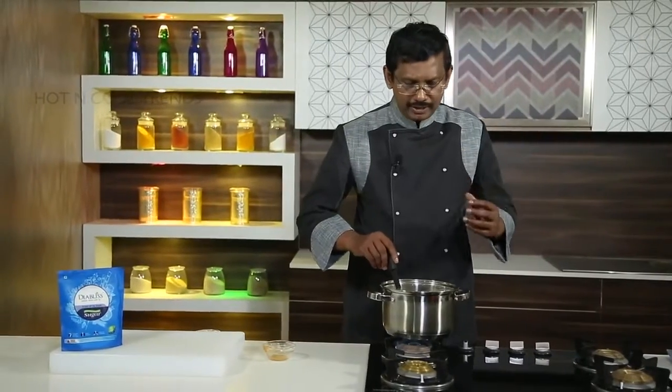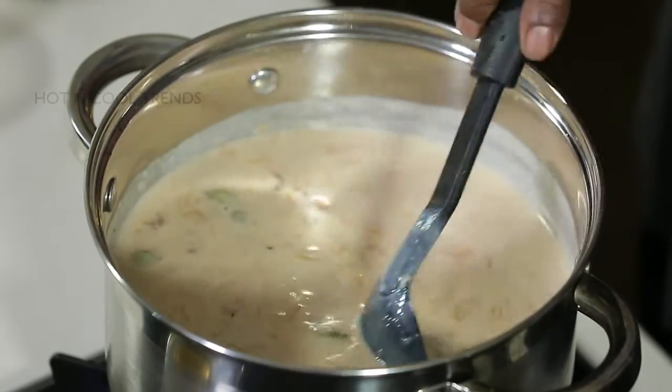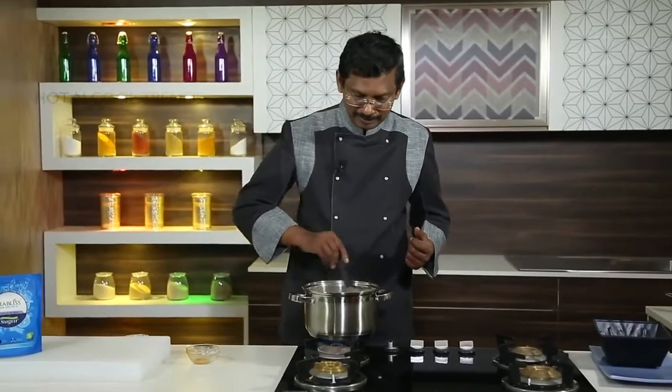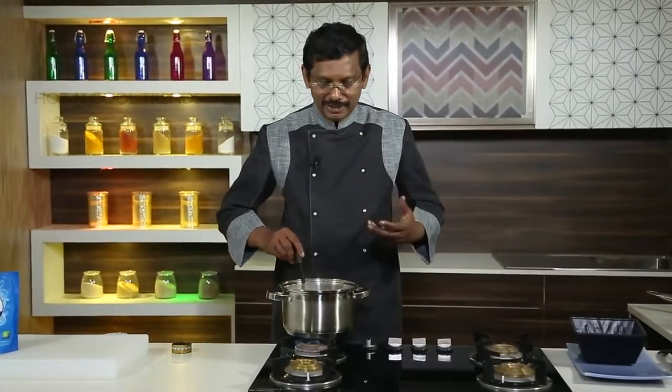What is important in a kheer is the finishing. You want to know it's ready when it has a final bubbling. So, pearl millet carrot vermicelli kheer is ready. Let us now present it.